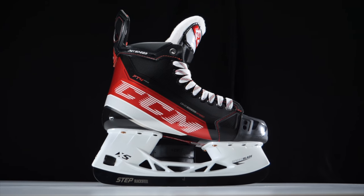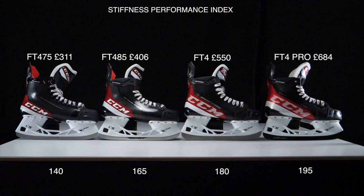When you look at the top-spec skate — in this case the FT4 Pro — and work your way down, there are three main things that change. The first is the stiffness of the skate. CCM introduced something called a stiffness index, which is a number attached to a skate representing how stiff it is. Bauer does this too, but it's not something they make public on their websites. As you move down in price, the stiffness gets lower.